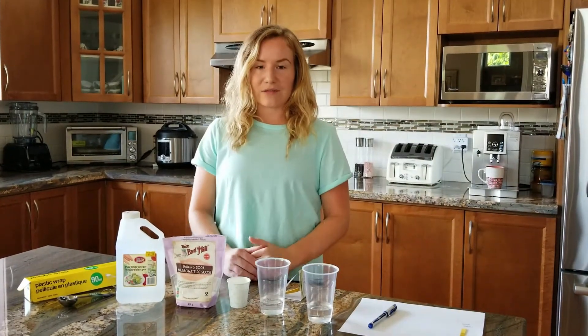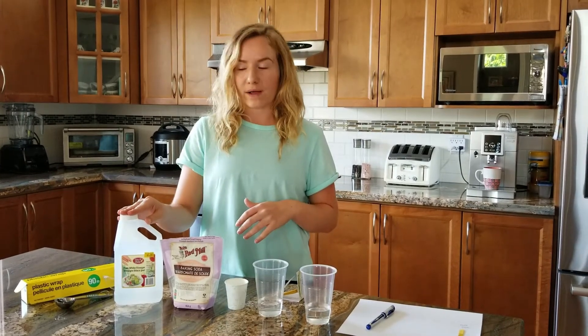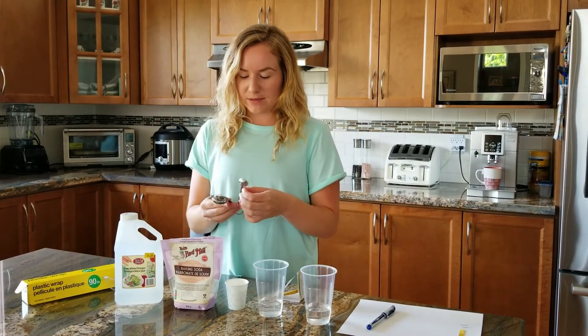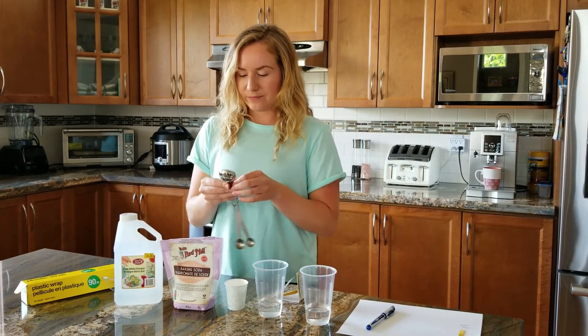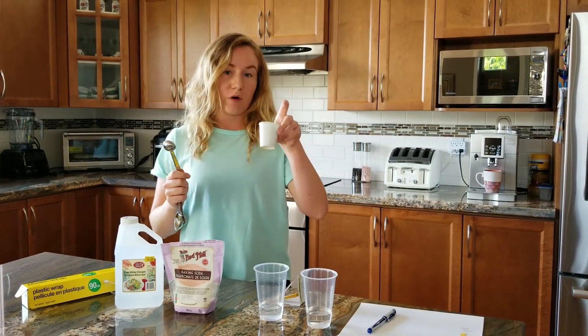The next step is to measure out one teaspoon of white vinegar. You can use a measuring spoon for this, and that one teaspoon of vinegar will be going into your smaller cup.